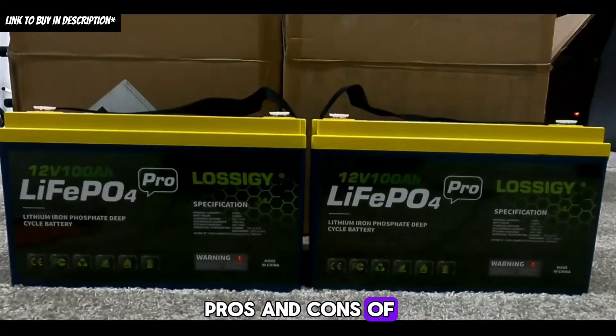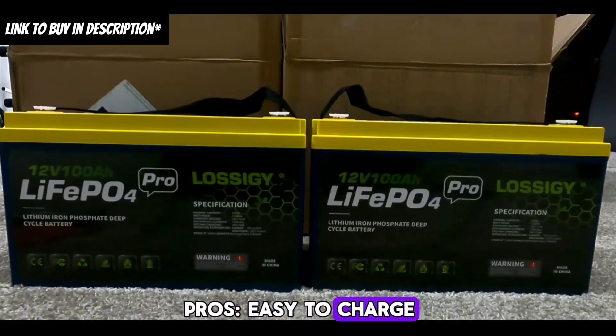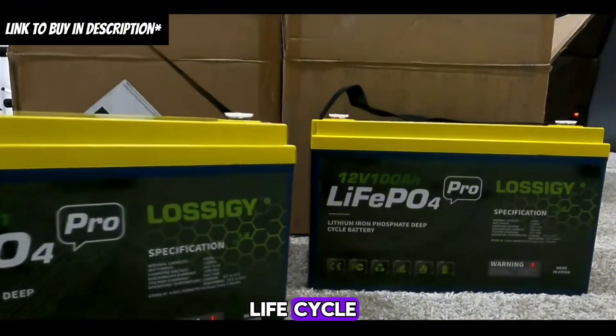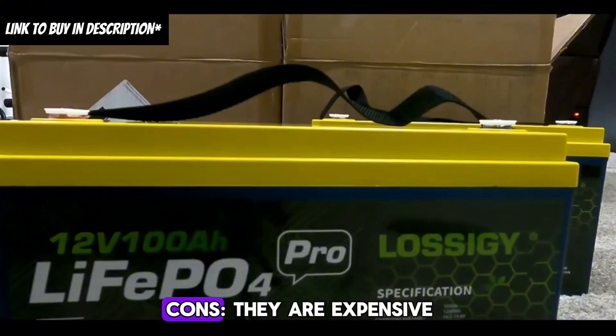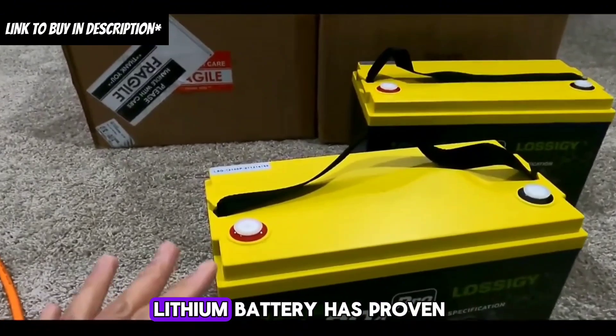Pros of Lossagy lithium batteries include: easy to charge, lightweight, multiple-purpose application, up to 10 years life cycle, consistent power output compared to AGM, and durable and sturdy design. The main con is that they are expensive.